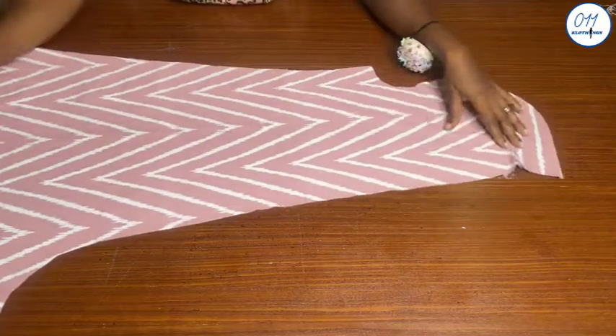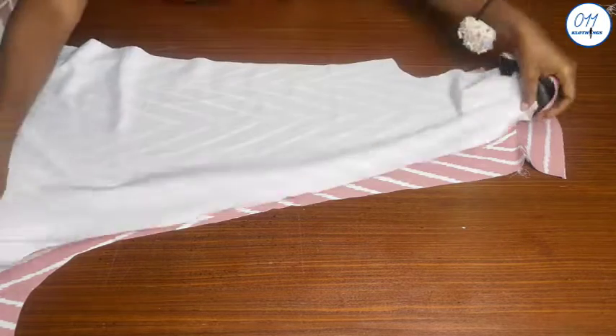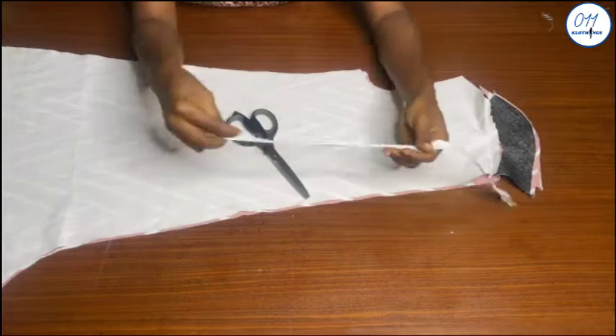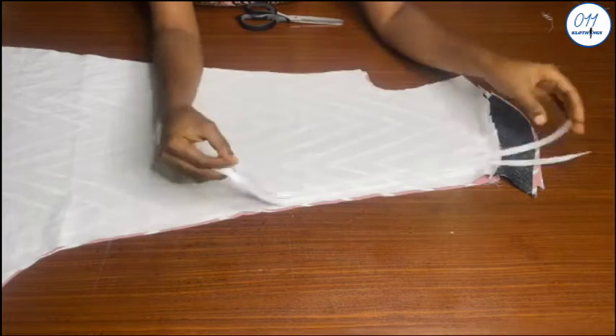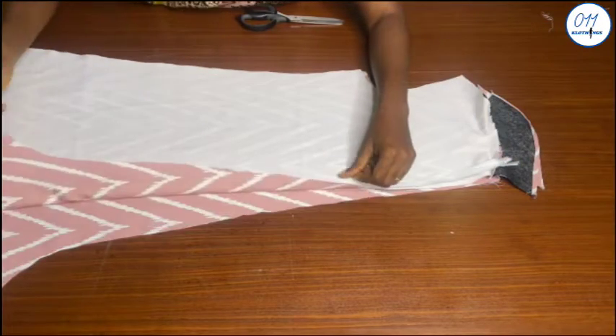These two pieces are the back of the jumpsuit. The first thing I will do is to baste the lower crotch end of the two back pieces — about two to four inches, depending on the length of the zip or how long you want the zip to be. Once I'm done with this I will now fix an invisible zip to the center back of the two back pieces.